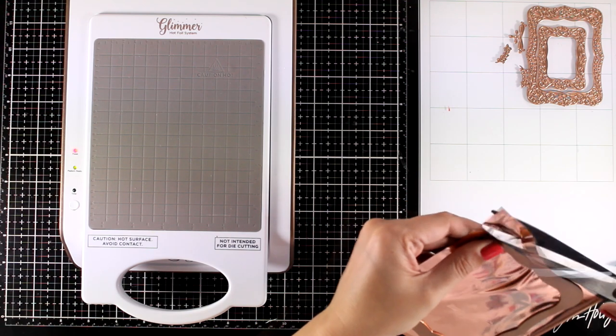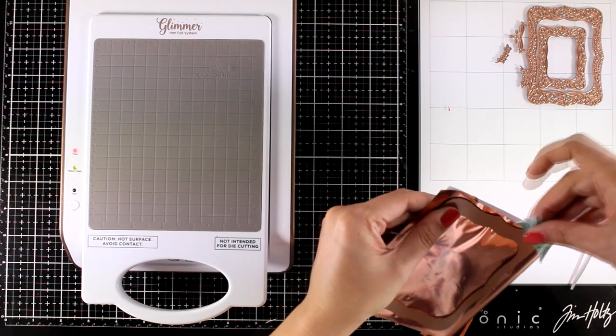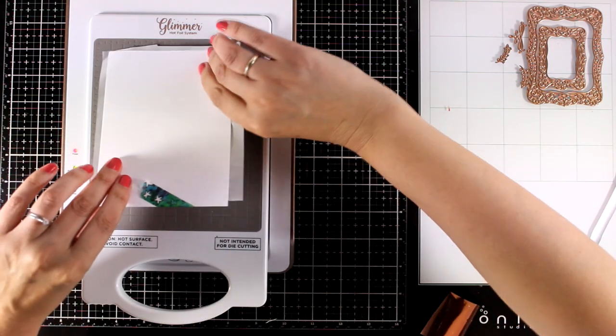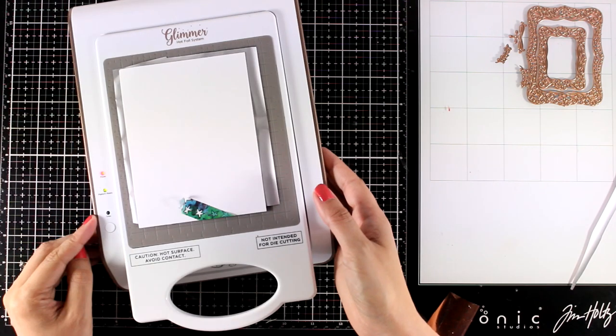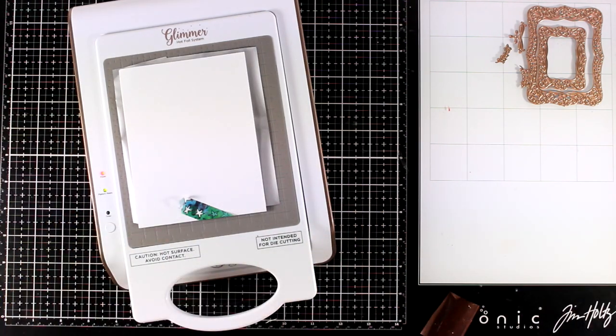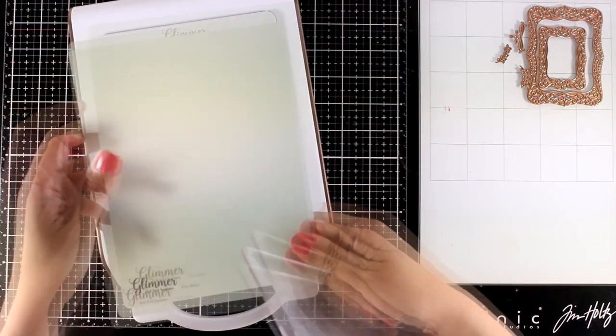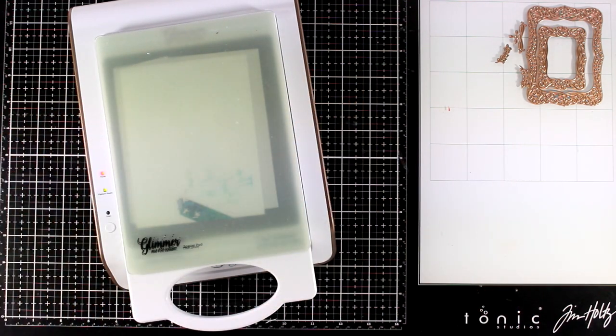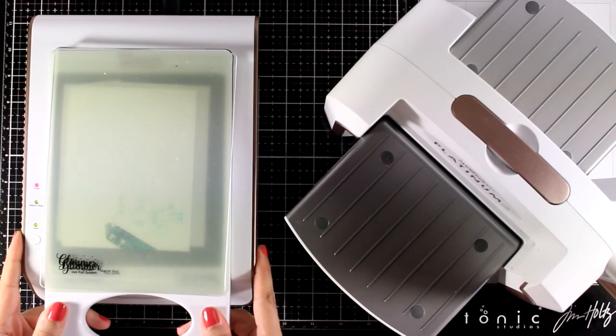I like to use a little piece of washi tape to secure all those pieces together and then I have my machine ready and warm. I'm going to place this on top. I'll press the button until this light stops blinking. I'm going to place on top the different plates and I like to use both of them since I want to have an embossed as well as a foiled result.